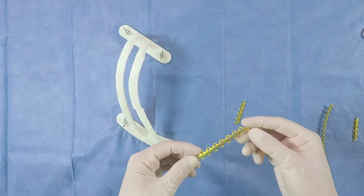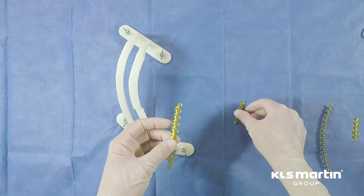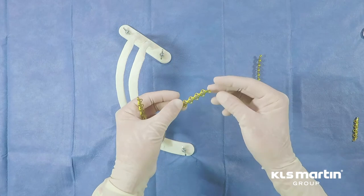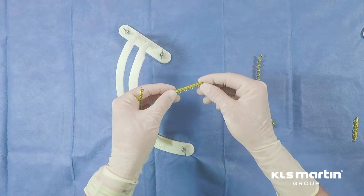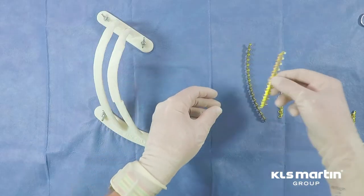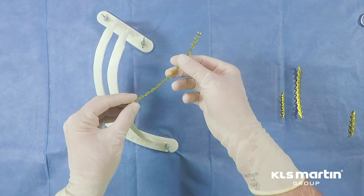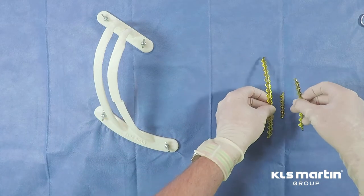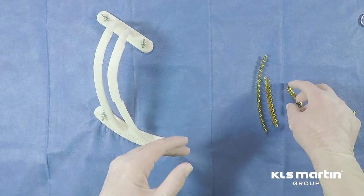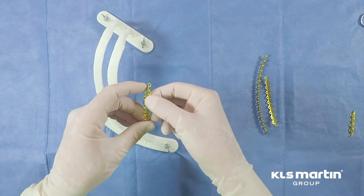We're here to demonstrate the KLS Martin L1 rib plating system. There are three plate options. The most commonly used plate is this 10-hole construct. There is a longer 20-hole variety and an extra-long 32-hole plate. Plates are designed to be shapeable to adapt to any rib contour, and with only three choices, it certainly simplifies the procedure.